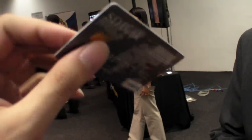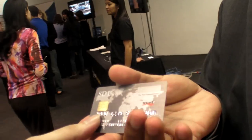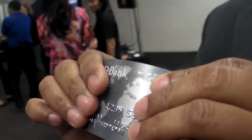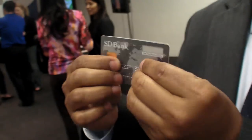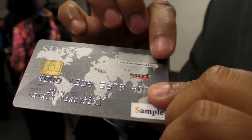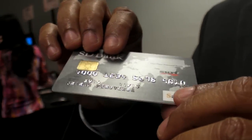It doesn't weigh much more — almost the same as a normal credit card. And you can see that I can flex the card, so if you put it in your wallet and it flexes, the display will still work. It's sunlight readable, it's an all-plastic display based on e-ink's electrophoretic technology.